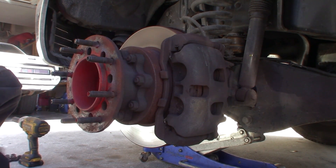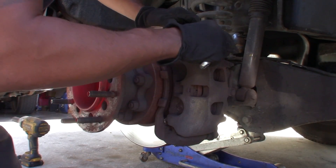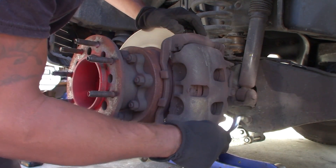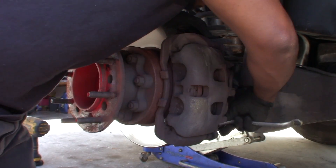All right, so we want to get... There's one bolt up here and one down here to get the caliper loose. Let's take the bottom one first.